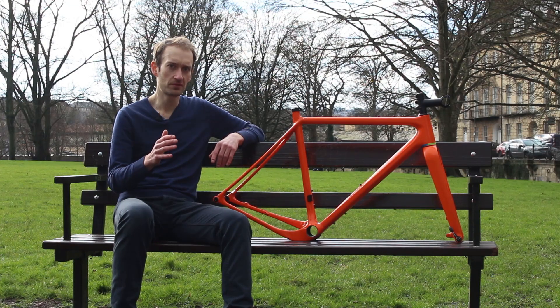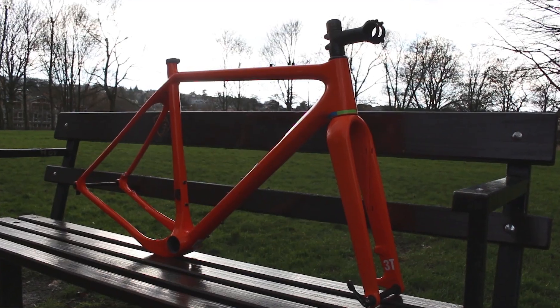One of the two founders of the company is a man called Gerard Vrooman, who co-founded Cervelo, and he brought his expertise in carbon fibre layout and frame design to this new model.